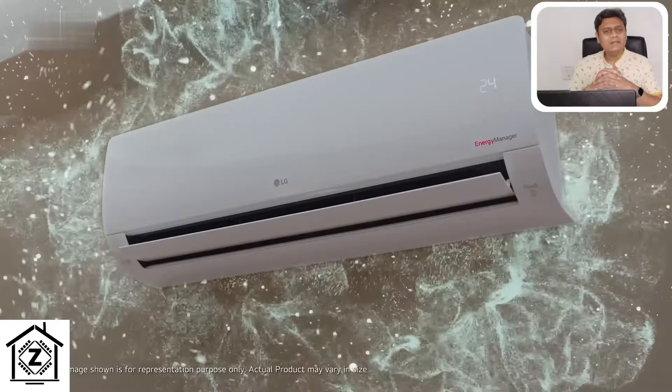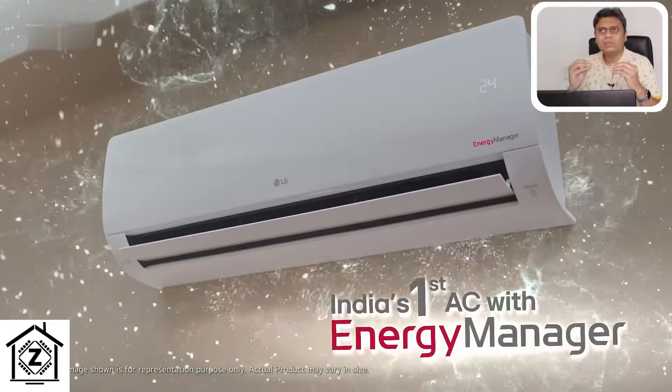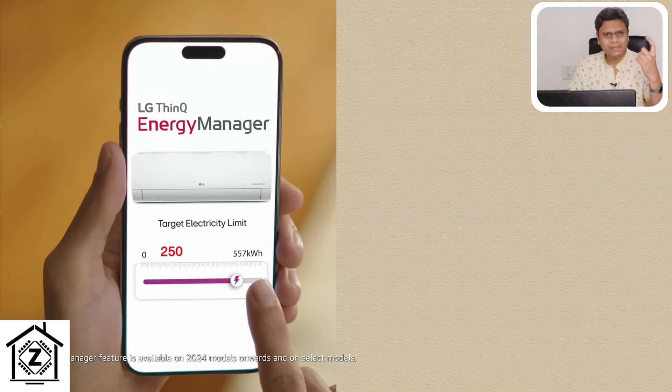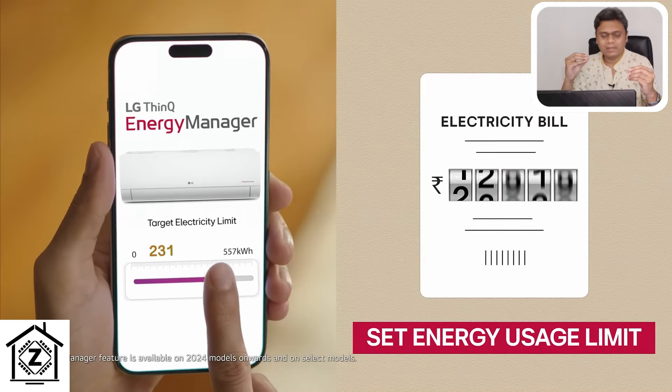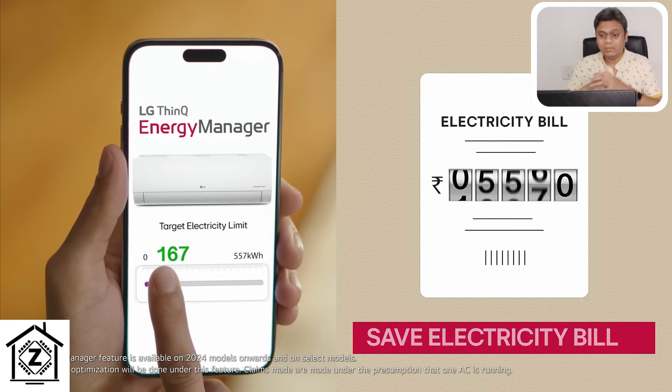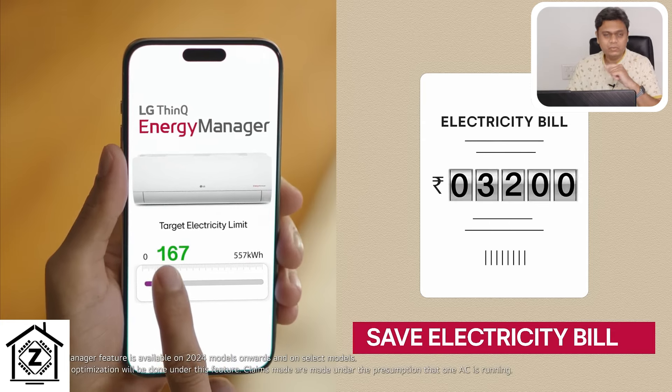The next new feature is Energy Manager, which allows you to customize various energy parameters such as schedules and compressor usage. This feature is mainly for Wi-Fi models and can help reduce energy consumption.